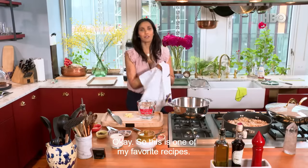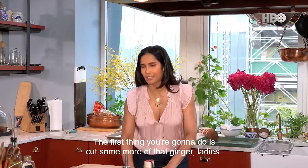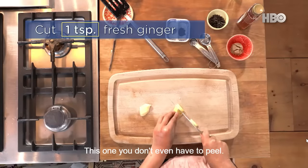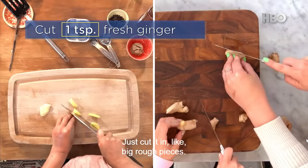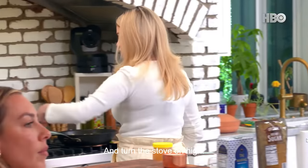OK, so this is one of my favorite recipes. The first thing you're going to do is cut some more of that ginger. This one you don't even have to peel — just cut it in big, rough pieces. Then you're going to put that into the water and turn the stove on high.